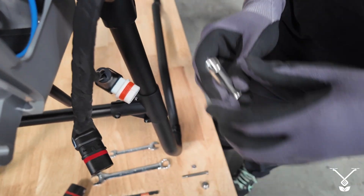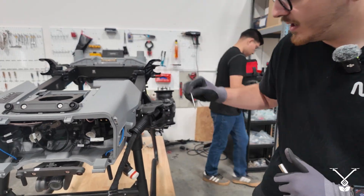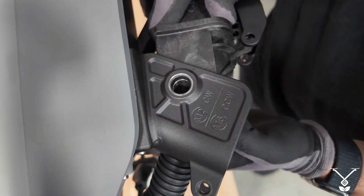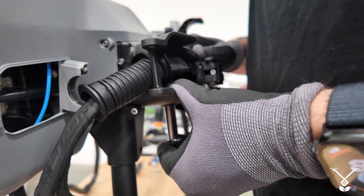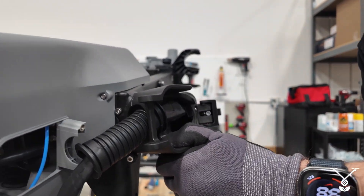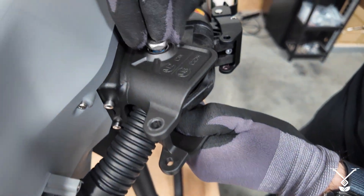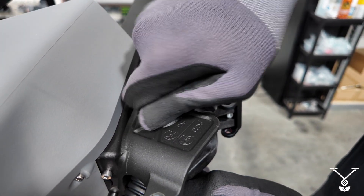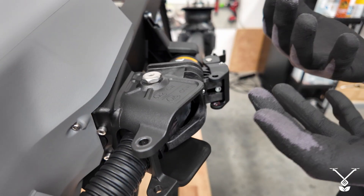Then take the bigger bolt — this one goes in from the bottom first, so you'll probably have to finagle it a little bit, and then it'll just slide through perfectly. Then take this bolt, which is a four millimeter for an Allen wrench or hex wrench, and hold it and screw it in to get that tightened.